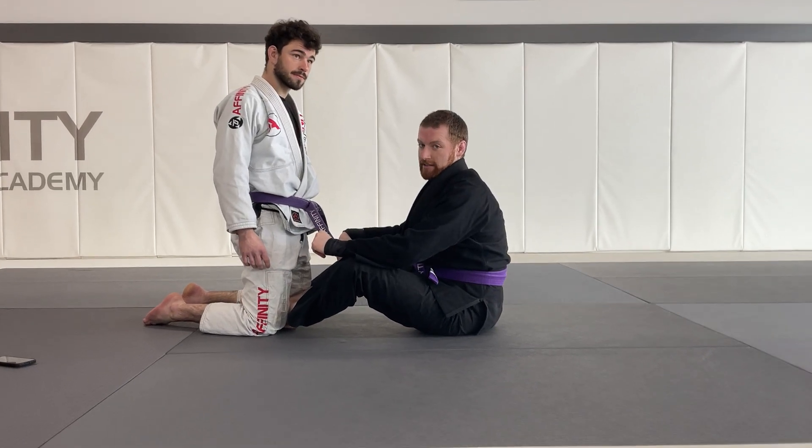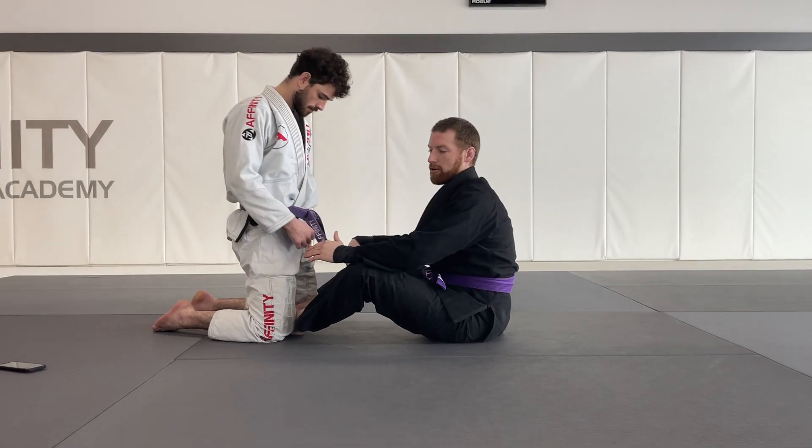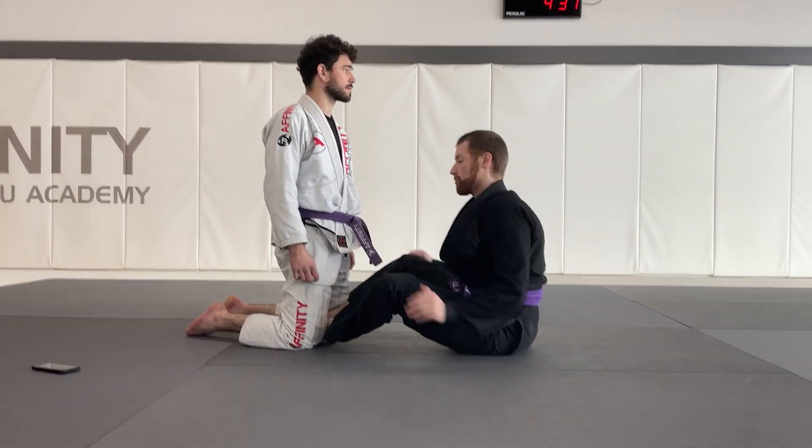The second option from the butterfly guard is the snap down, which forces your partner into the turtle position. I'll show you what it looks like — we'll do it step by step.